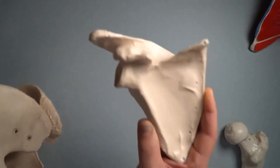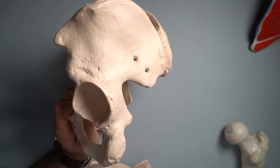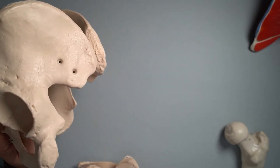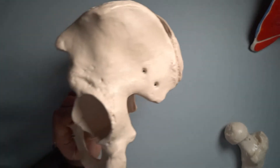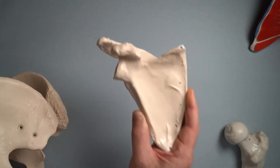We call this the shoulder girdle and we call this the pelvic girdle. They are anatomically quite similar — they have a lot of the same parts to them. In humans, the pelvic girdle is a lot bigger than the shoulder girdle because we weight-bear on it. We walk around with our body weight on it, whereas the shoulder we don't.